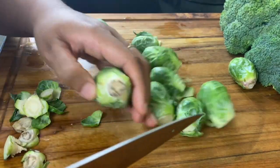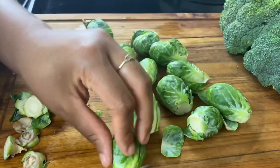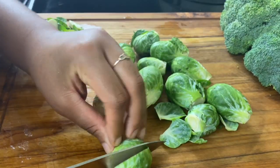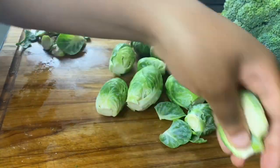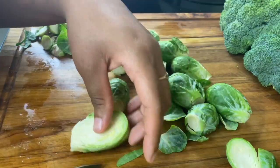You can opt to leave Brussels sprouts whole, but I do prefer to cut them in half. Just go in and slice them right in half, just like that.